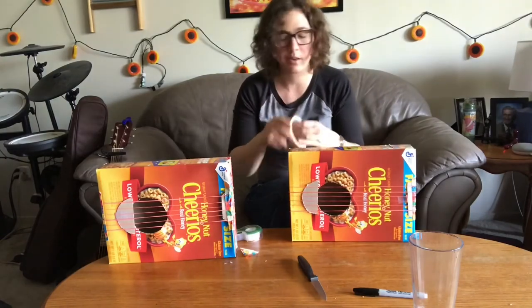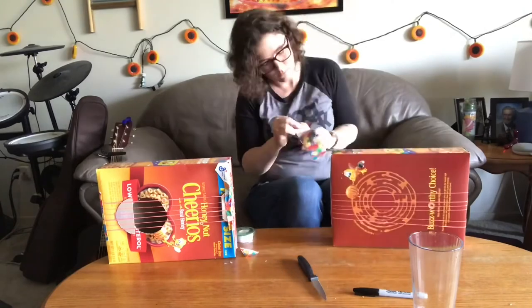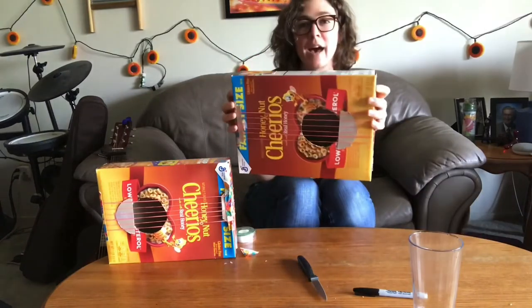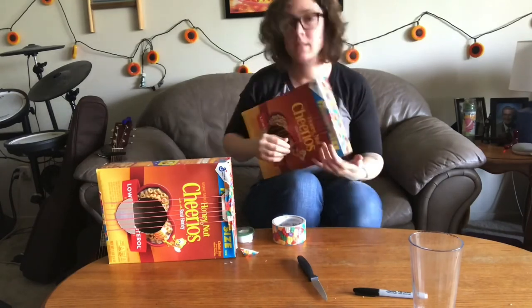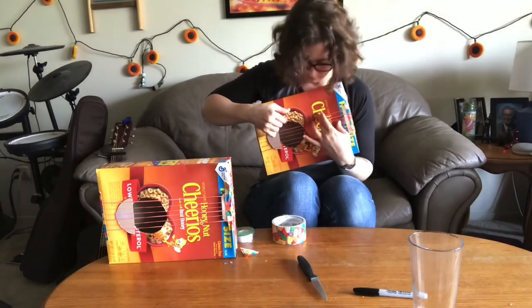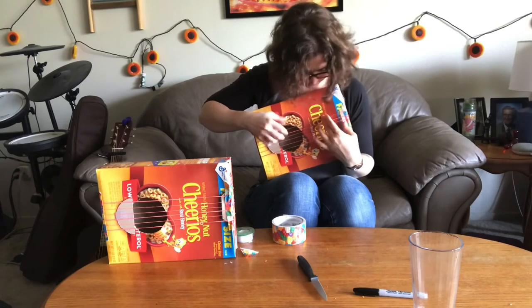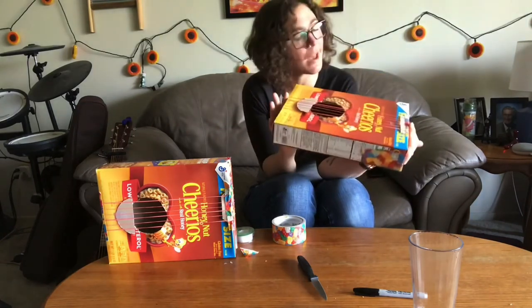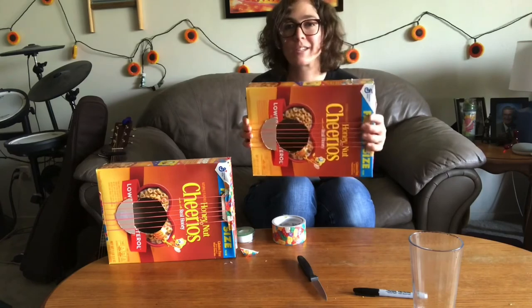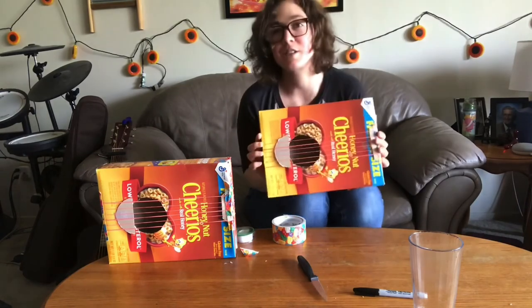I'm just gonna use my duct tape again. There you have it — we have our guitar. You can play it. It doesn't get too much of a tone, but you can use it however you like. It's mainly just to practice strumming and adjusting your fingers on a single string. And it looks super cool. So enjoy your new cereal box guitar and I'll see you next time. Bye.